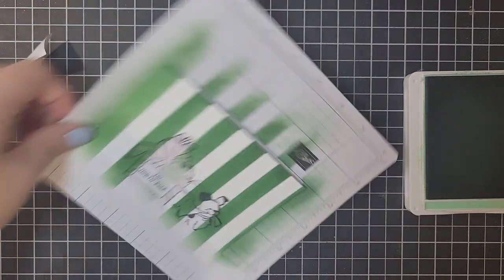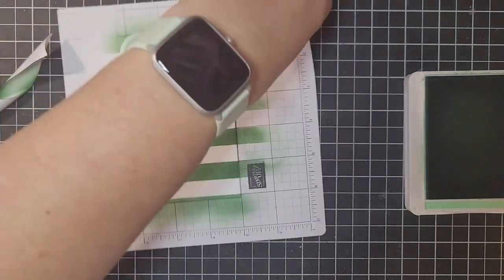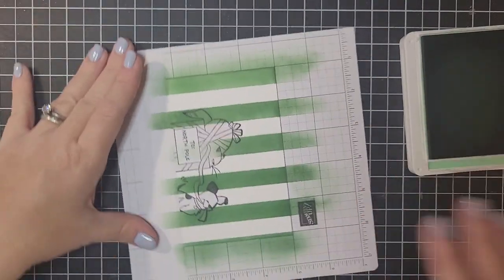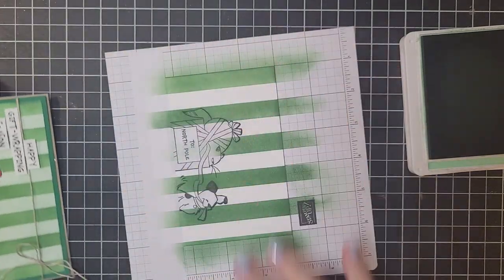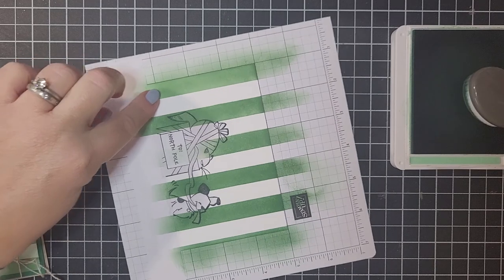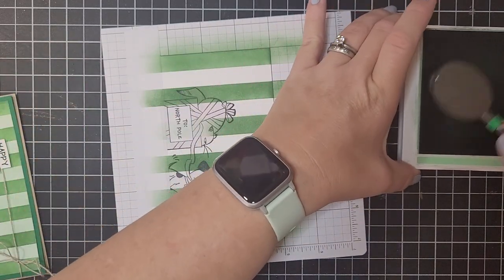Look at how cute that looks! Now I know it looks maybe like a hot mess right now — we're going to make it look better, I promise. These strips we're pretty much done with. Now I want to do the green carpet area. Now that we have all of our stripes done, I'm just going to go back in — all the tape has been removed except for the carpet line and the mask covering our little critters.